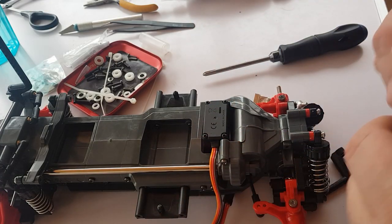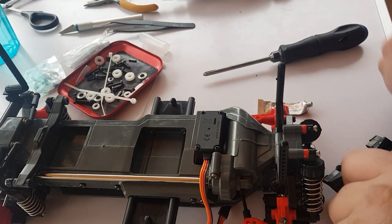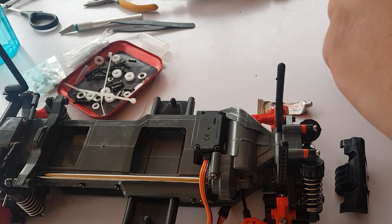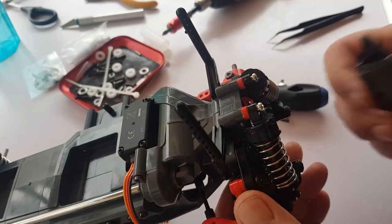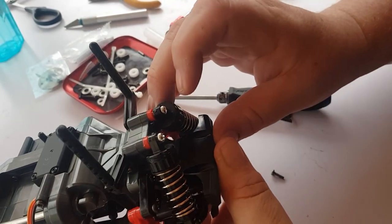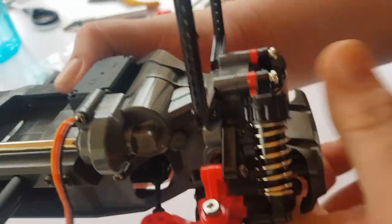We've got some front body posts — they'll just go on there. 10mm screw for each. We've got a front bumper to put on. For the keen-eyed viewers, I did forget the drive shaft and just put it in. The front bumper goes in here — all 10mm screws. Front bumper is on, quite sturdy, protects the suspension nicely.